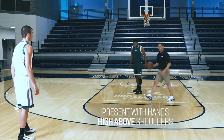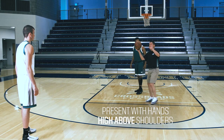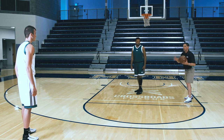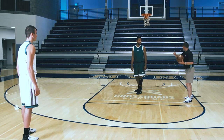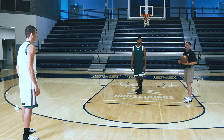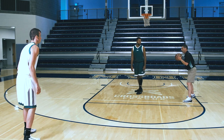Secondly, we want to make sure that we present with our hands high, slightly above our shoulders. Not too high to lose our balance, but enough to disrupt this player's thought process in throwing the basketball in, and enough to also potentially disrupt the shot without fouling. Hands high.